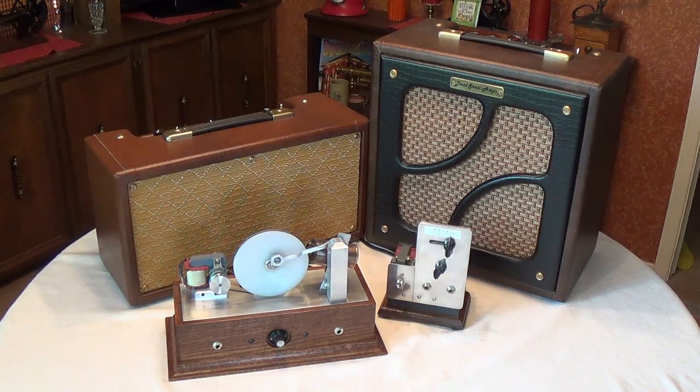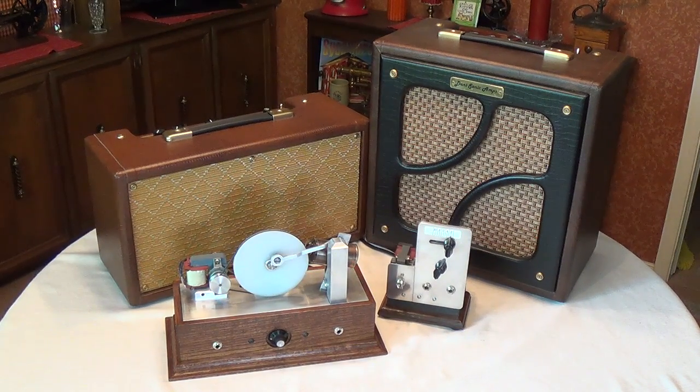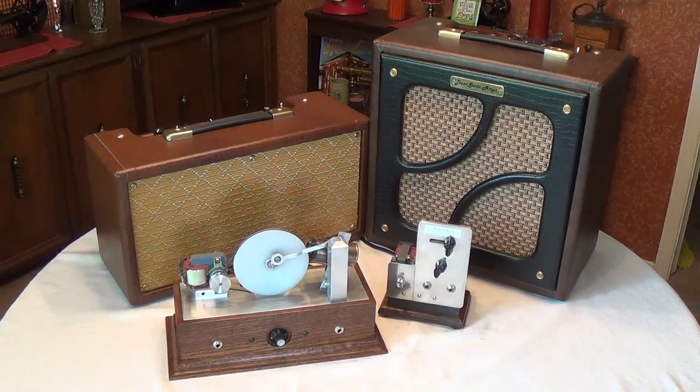Well greetings out there in YouTube land and welcome to part 6 of our video series in which we scratch build a highly modified Supro 6422 Tremoverb. In this chapter of our saga we're going to construct the wooden cabinet and we're going to machine the steel chassis.